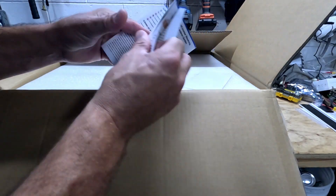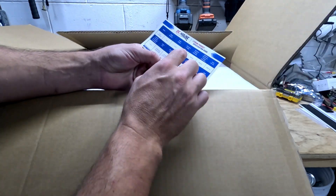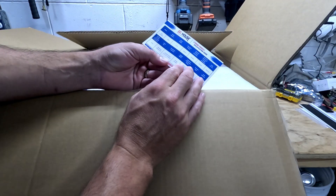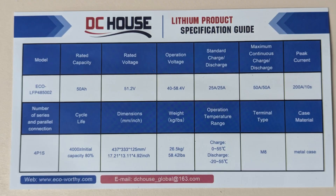The instructions are completely trash. So this is the spec guide — that's just some general guidelines for lithium. It's going to be a 50 amp hour. The rated voltage is 51.2 volts. The operation voltage is between 40 and 58.4 volts.